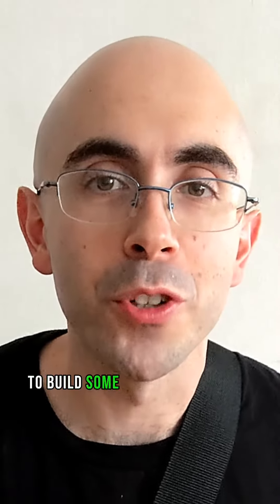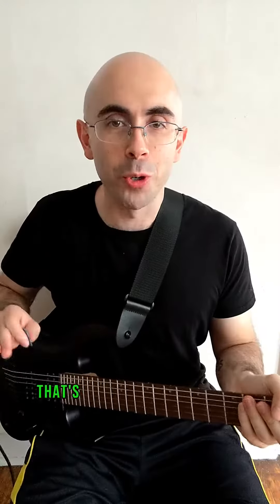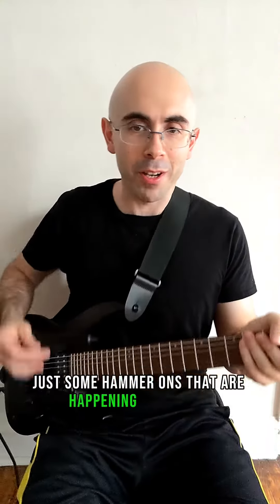Check this little solo move out to build some good speed into your guitar playing. That's really simple — this is just some hammer-ons happening right here.